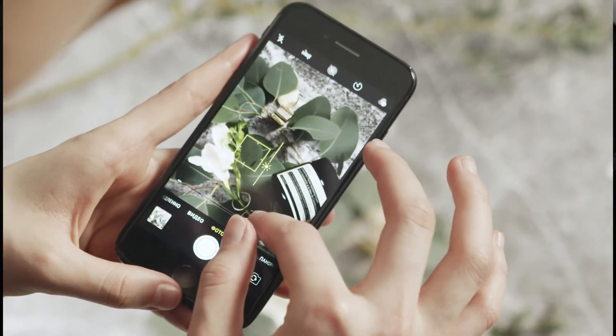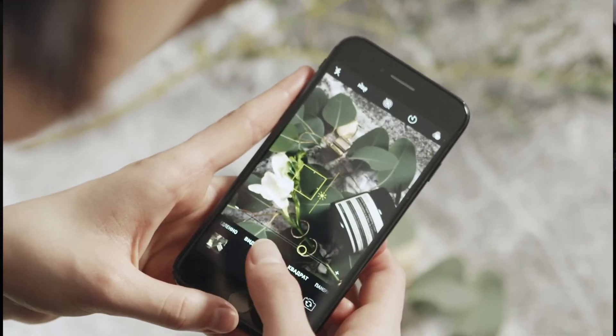The single COB LED is flicker free, meaning it will work with all cameras on all settings with no need for sync cables or triggers. This opens up a world of opportunities for people creating photos and video on their mobile phone.